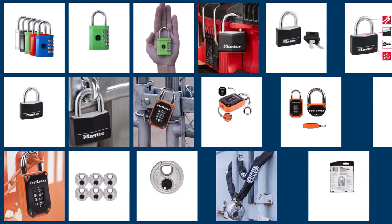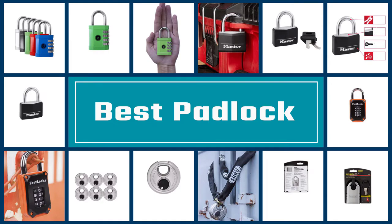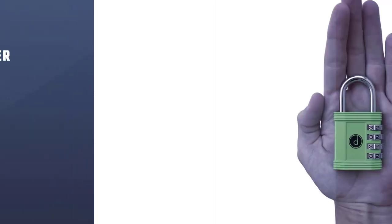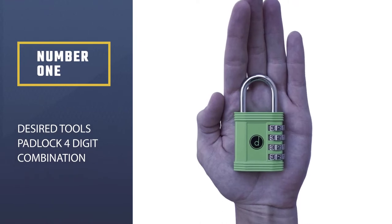Padlocks are portable locks with a shackle that passes through an opening such as a chain link or hasp staple, to prevent use, theft, vandalism, or harm. Let's check out the best padlocks.